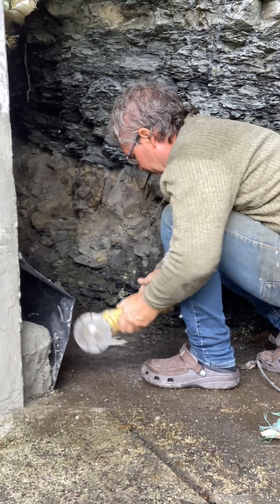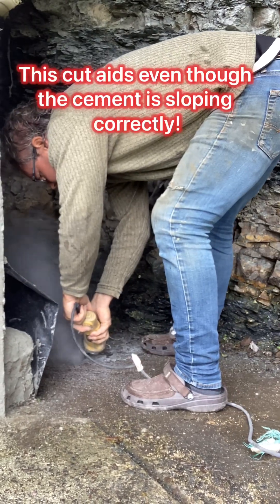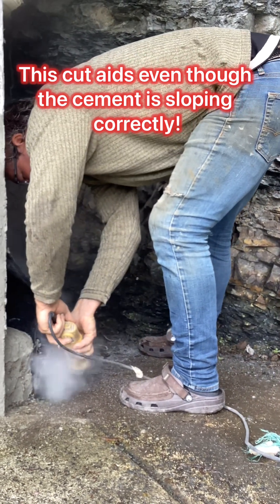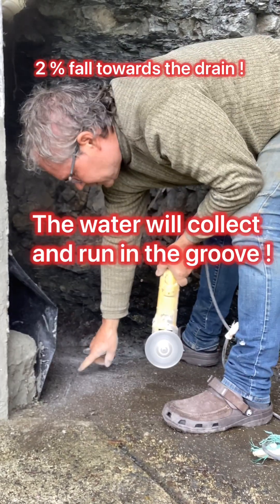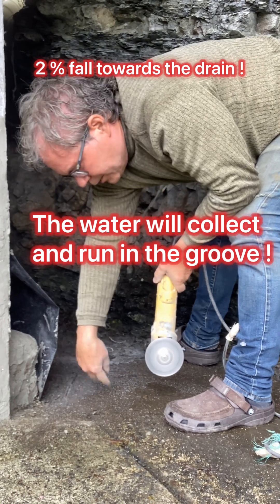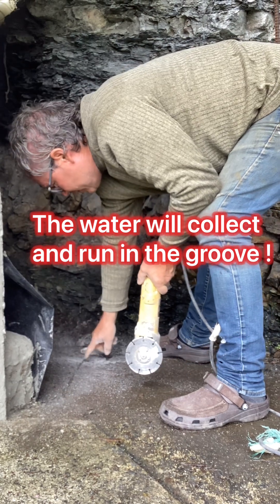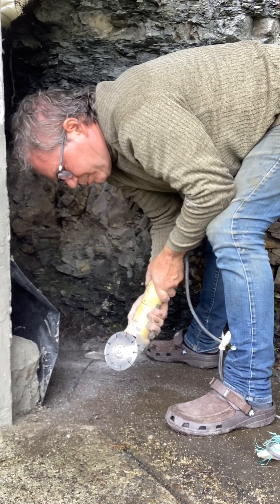So I want to cut a line into here. This line will help with the water from this area going into the drain. We've got to clean this up, but having this line in here makes such a difference. I'm going to actually make it a bit bigger.